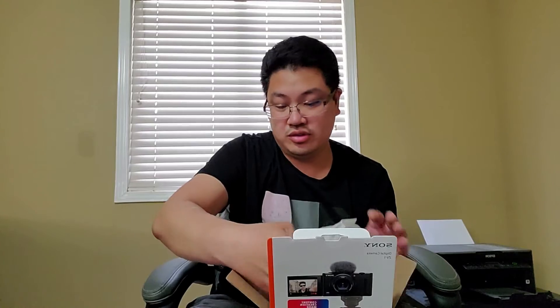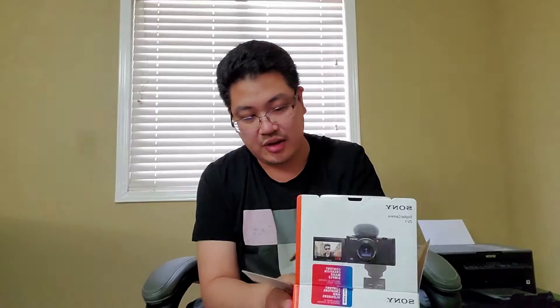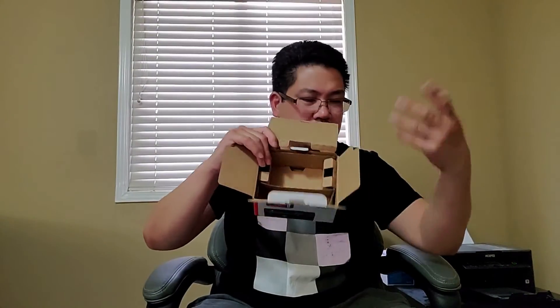I'm taking out all the little pieces in this box. It's just a basic cardboard box with little dividers. It comes with what I believe is the charging cord, and here's the battery — a typical battery. And this attachment blocks out wind, so when you're in a windy situation you attach it on top of the camera so you don't hear a bunch of wind noise.